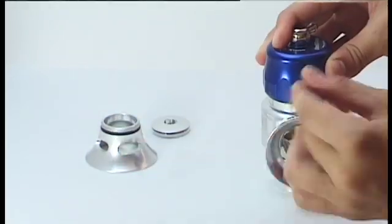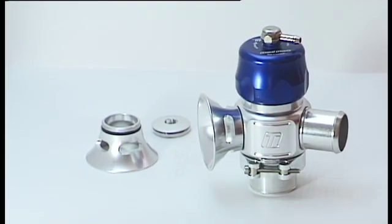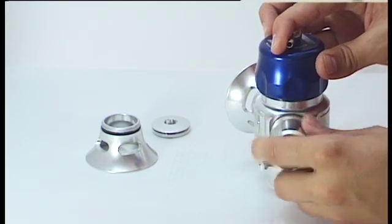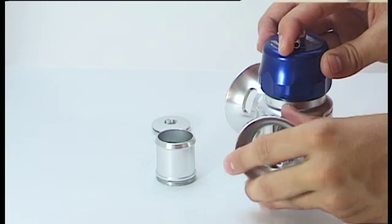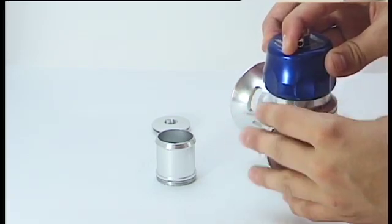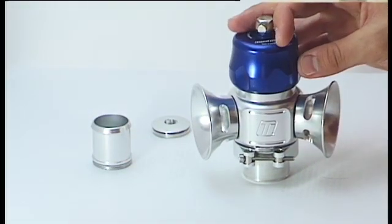Now say you want even more atmospheric flow than the supersonic — the Megasonic is the blow-off valve for you. To convert the dual port to the Megasonic, simply unscrew the plumbback port and replace it with the second trumpet. You now have two ports venting directly into the atmosphere.